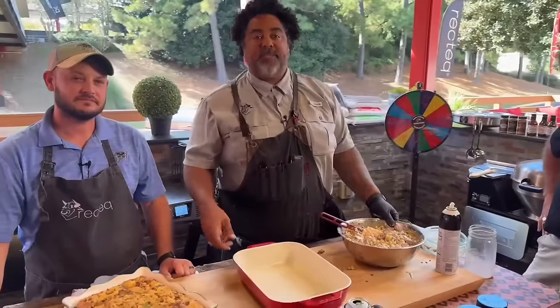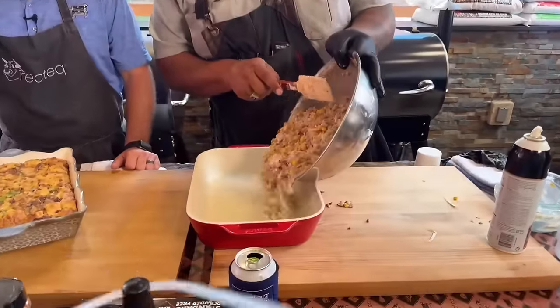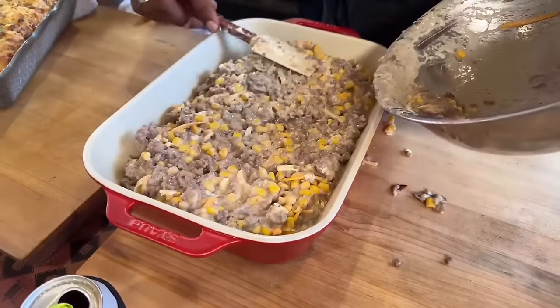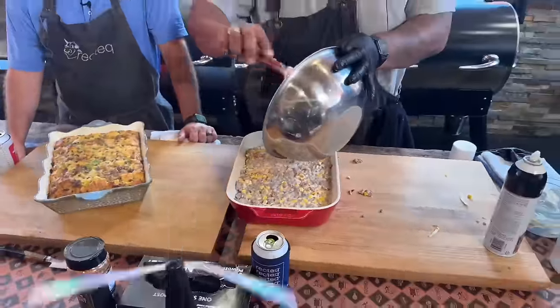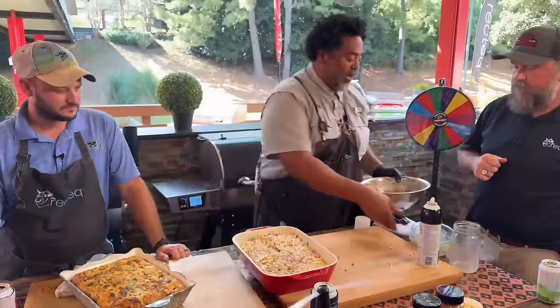We're going to go ahead with a non-stick spray in a 9 by 13 baking dish — couldn't be any easier. We're going to go ahead and pour it in. I doubled the recipe that's available at rectech.com. That is looking great — we've got some hungry people here at Academy and this cowboy casserole is going to slay today.